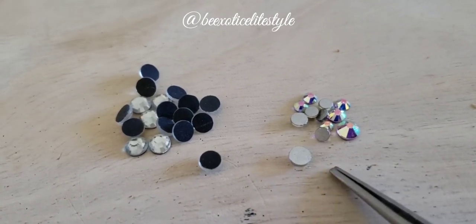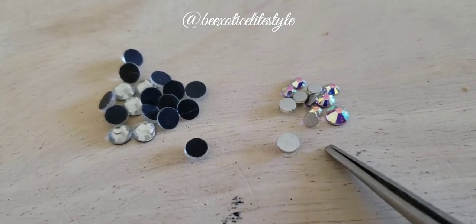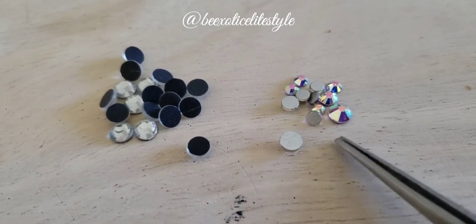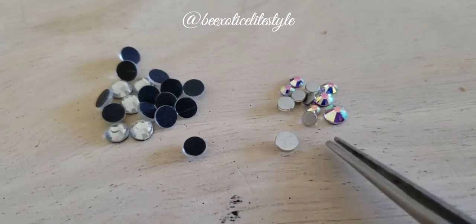Over here are the non-hotfix rhinestones. You have to have some type of glue or adhesive in order for them to work, and they stay depending on the quality of the adhesive.